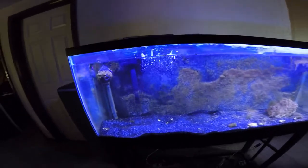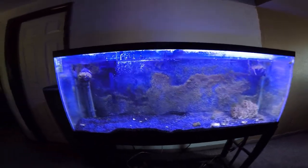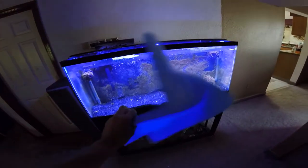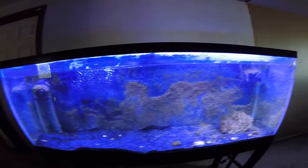Just got two power heads that are probably going to move once the other one's up and running. And then it's got a hang-on-the-back filter. It's not running any carbon, just running this little filter pad — foam. Just basic setup of a saltwater tank, nothing special.